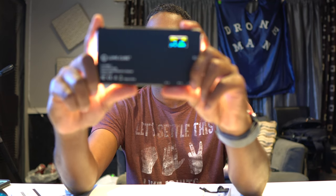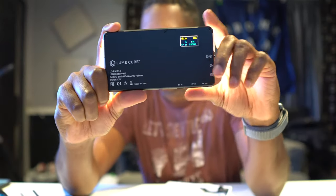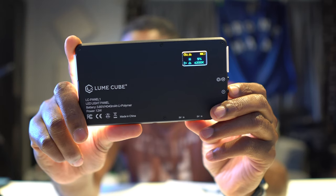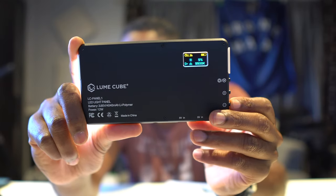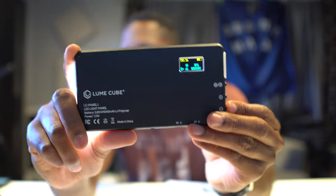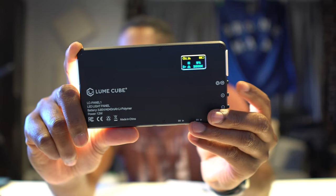On the back you do have an LCD panel. These buttons adjust the color temperature — that button cools it up, we're going down cool, and then this button goes back the other way. We're at around 5600 something.